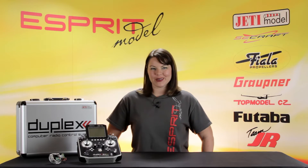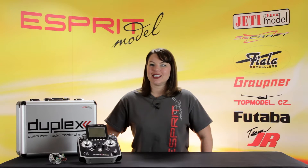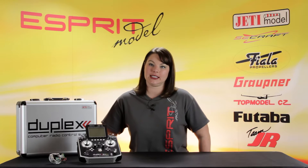This is Esprit Model Network TV, and you're watching A Closer Look at the Jetty DS-16 Transmitter. Today I will explain some of the basic features available to you with the Jetty DS-16, available on EspritModel.com.